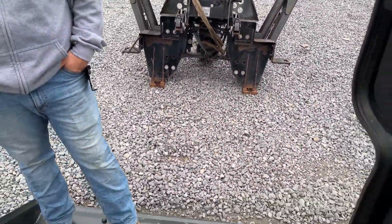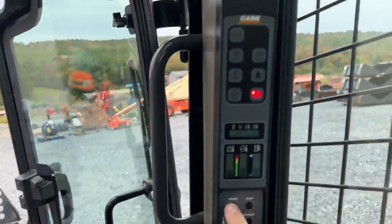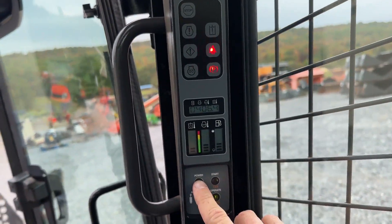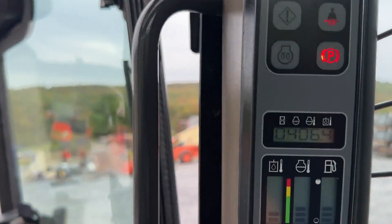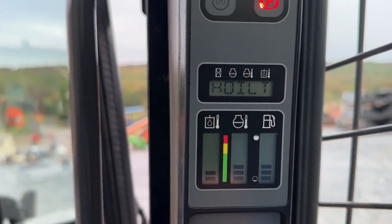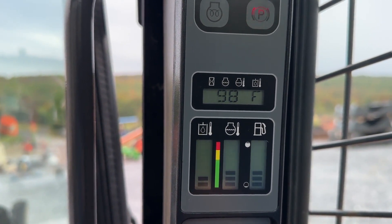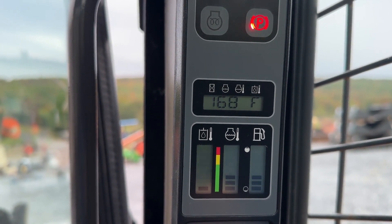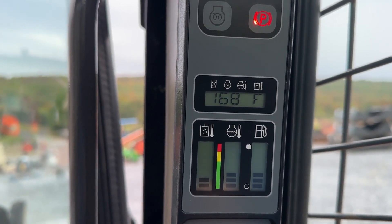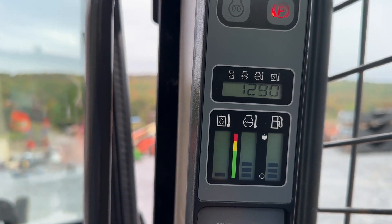We did put a new cabin filter in it. We're going to go ahead and power this up. 406 hours — we'll let that toggle through. There's going to be your hydraulic oil temperature. Coolant temperature is next — 168 degrees. You can see that all works.